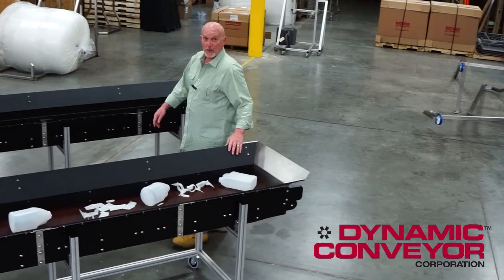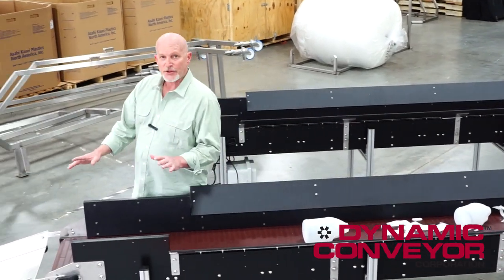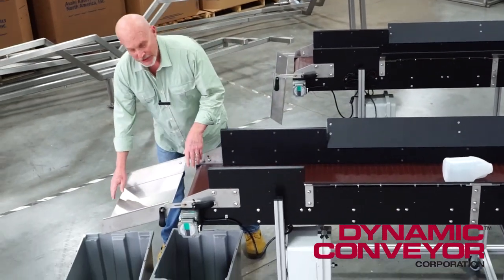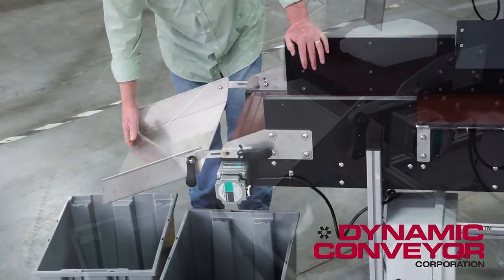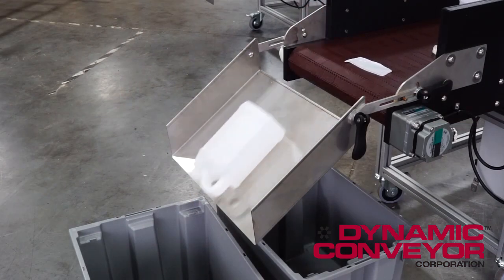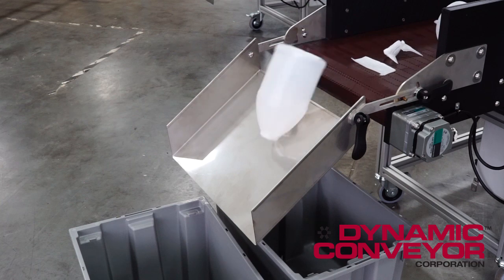Another thing I want to show you about this particular design is we've got this adjustable chute up front which allows you to separate your tips and tails. Your tails and tips go into this conveyor and head on back to your re-grind. Your finished product goes on to that one and heads on down the line in your operating process.